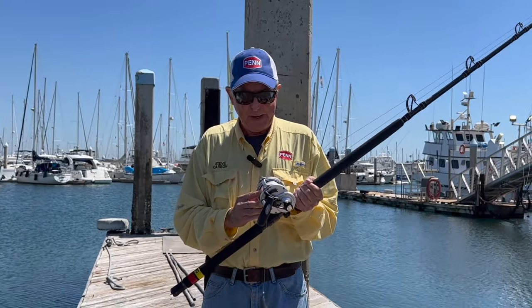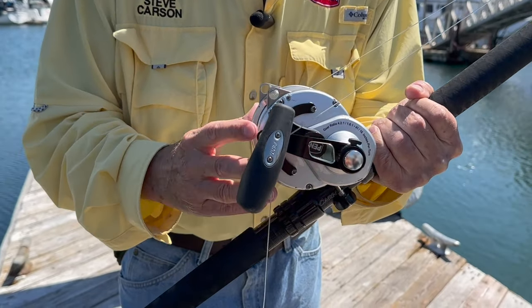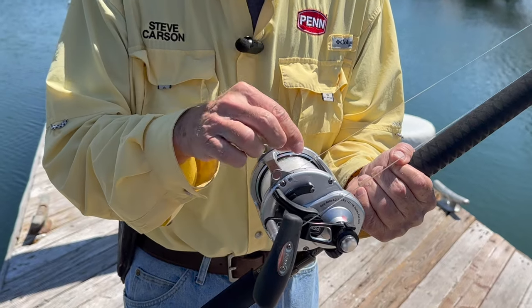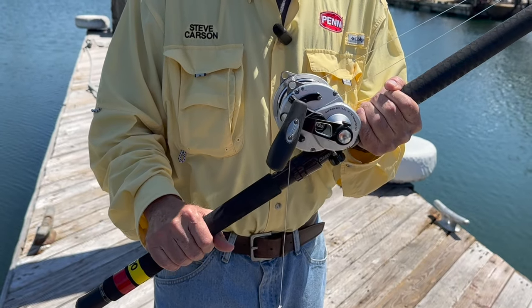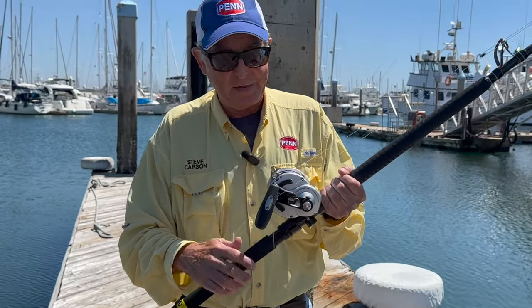What I've got here is my Penn Fathom two-speed reel, model 80. I've got a top shot of either 80 or 100 pound test line — definitely nothing less than 80, and 100 is better, so go with what you have.